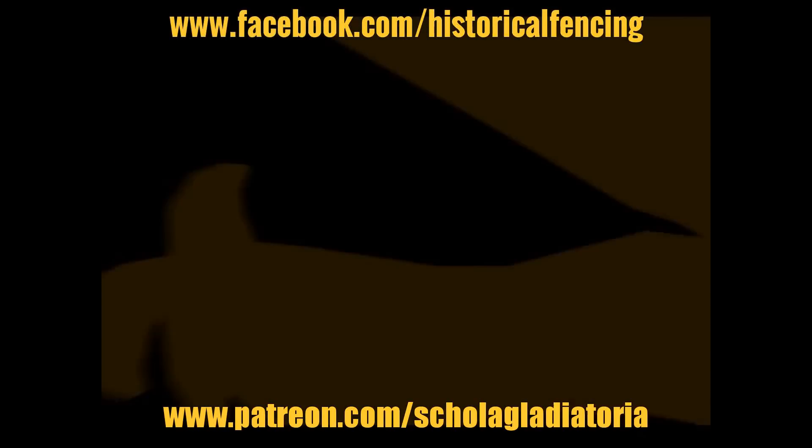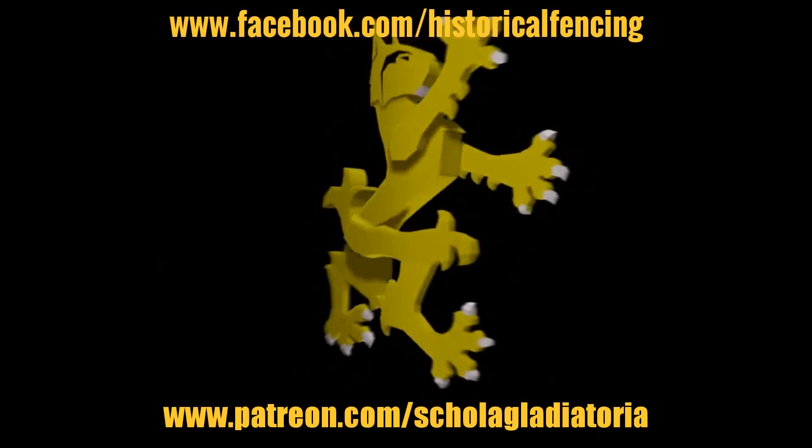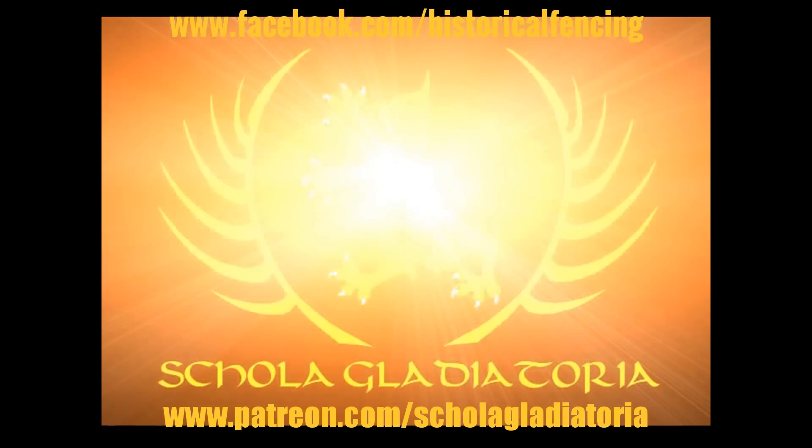I hope that makes some kind of sense. Thanks folks, thank you for watching. Please subscribe and feel free to follow us on Facebook.